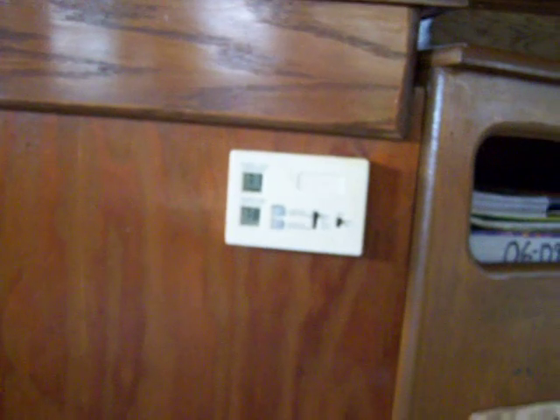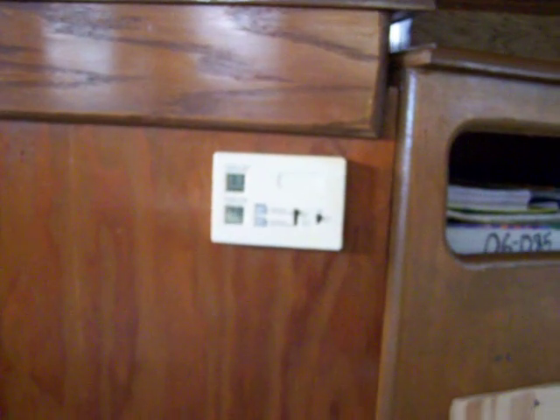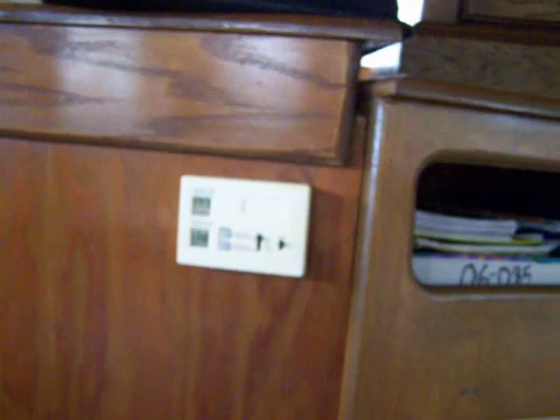You can see right now the AC is set on 78. It's going to turn off here in just a minute because it just came down to 77 degrees in here. We've got a TV there just for hanging out.